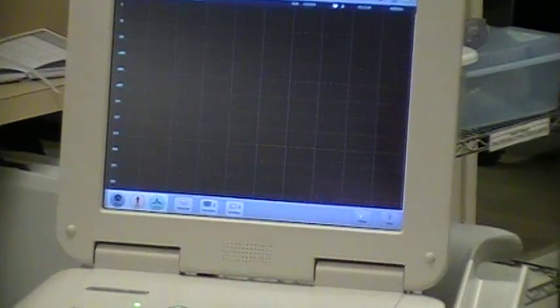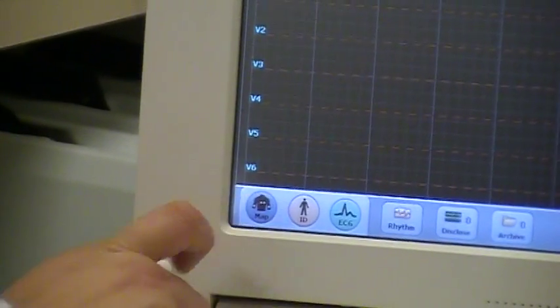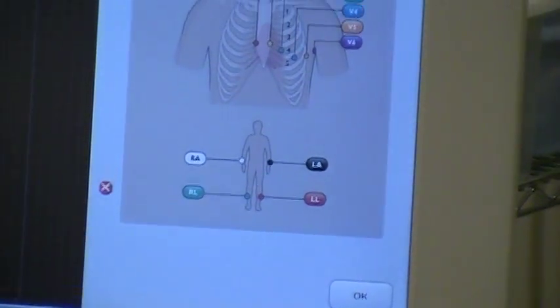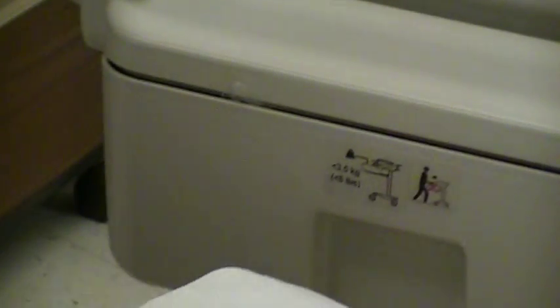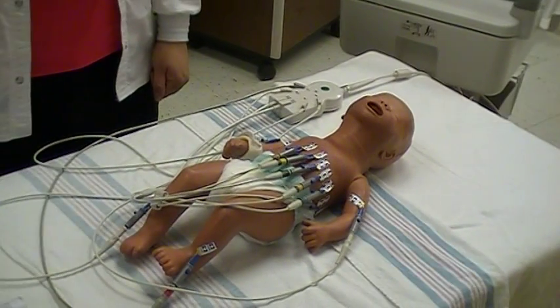After placing patient information in the EKG machine, you can pull up your patient map. This is a guide to EKG lead placement on the chest. The right arm and the left arm leads should mirror each other on the limbs and should not be placed over bony prominences. The leg leads also should mirror each other and not be placed over bony prominences.